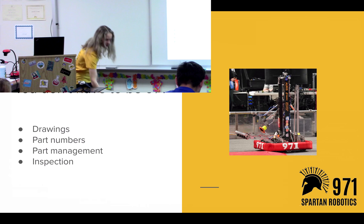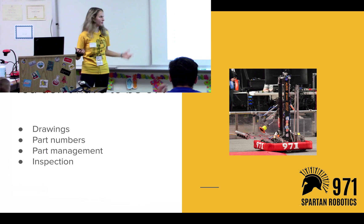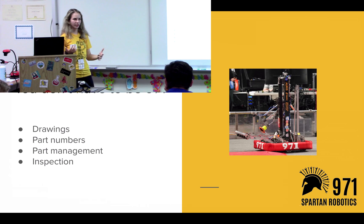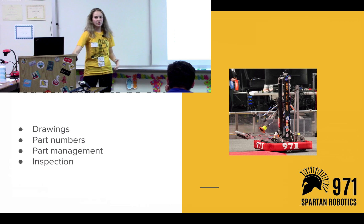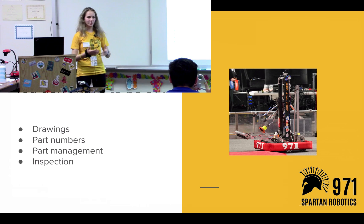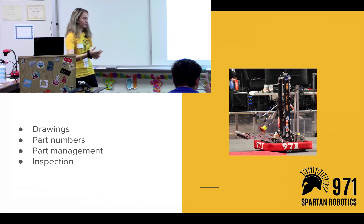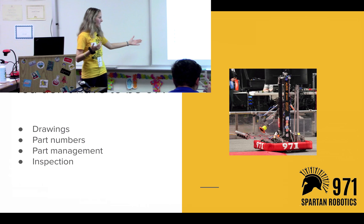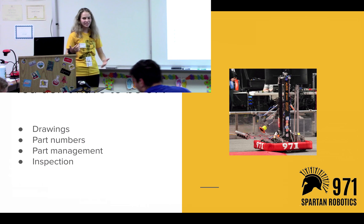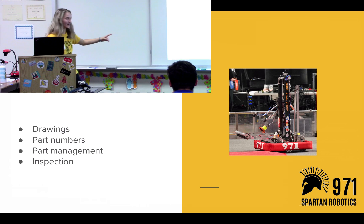So you're wondering: what if I don't have all the cool machines, or a mill, or a router, or even a lathe on my team? Well, you don't have to be Team 971 to have a similar process. The drawings process — you can always make drawings for your parts to make sure you can inspect, check, and keep track of them. Part numbers and parts lists are also very effective. Teams who don't have part numbers for every part often lose their parts and have to make new ones. Inspection is also very valuable — if you have a couple of calipers, you can always measure your parts and make sure they're in spec.